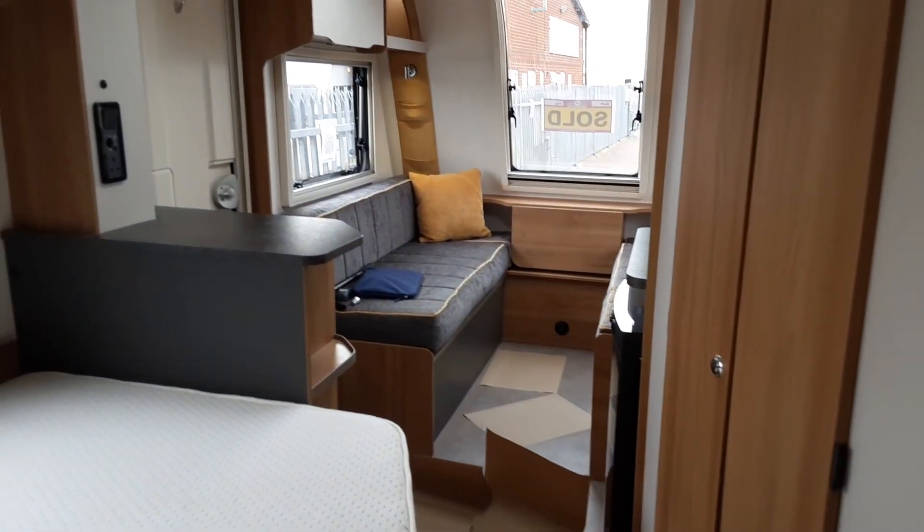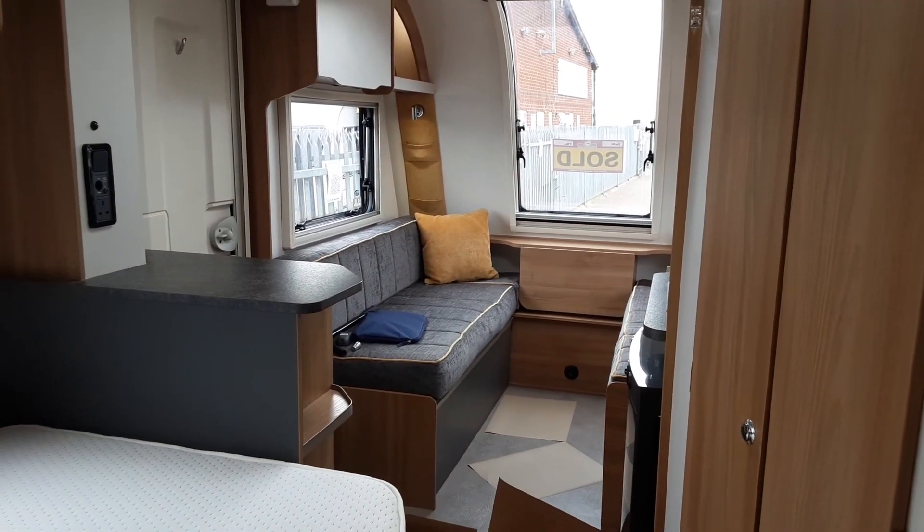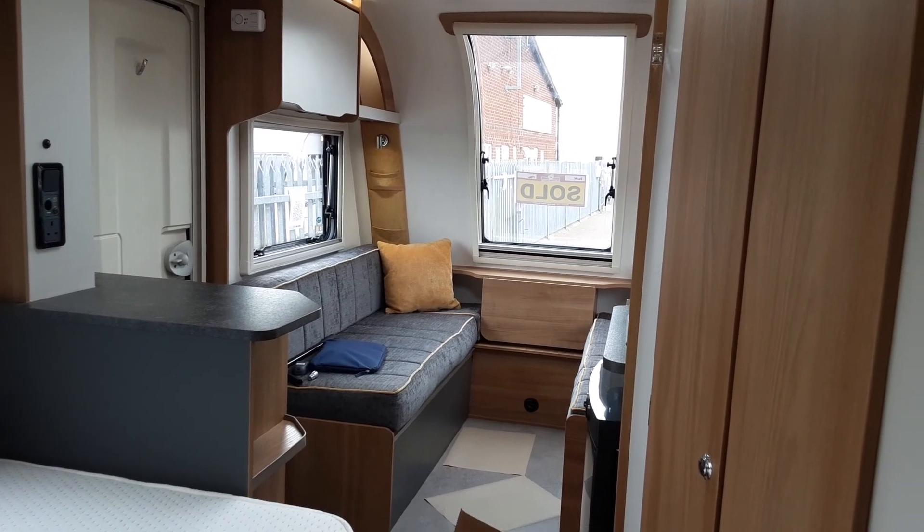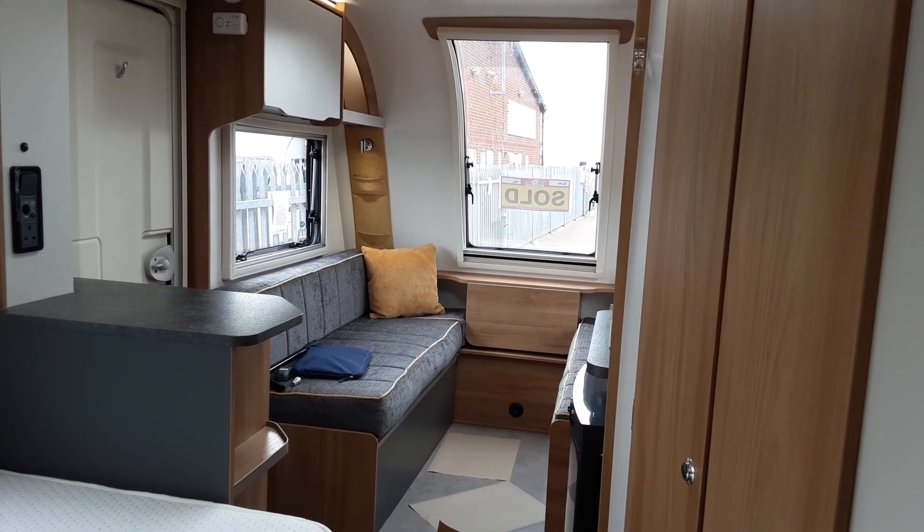That is the Bailey Discovery D44. If you have any further questions on the caravan please don't hesitate to give us a call here at the caravan company and we'll be more than happy to help. We appreciate the business and look forward to seeing you on site when you collect the caravan.